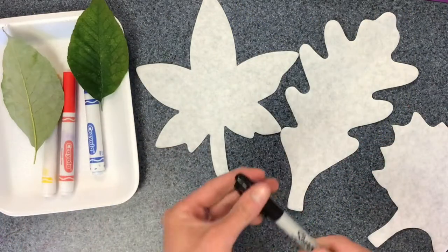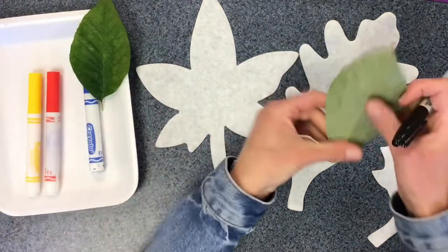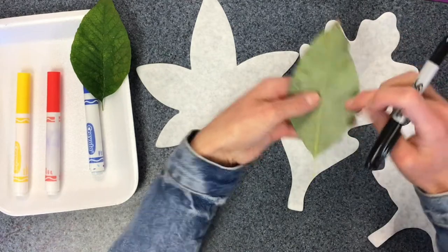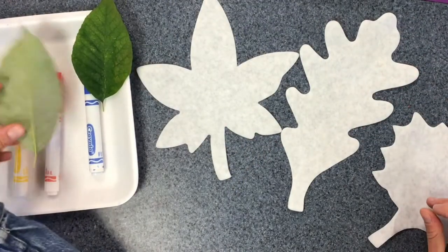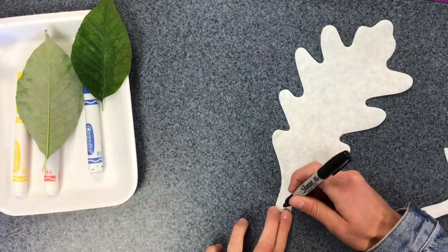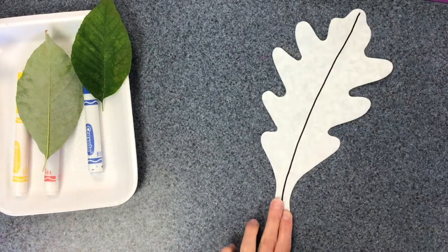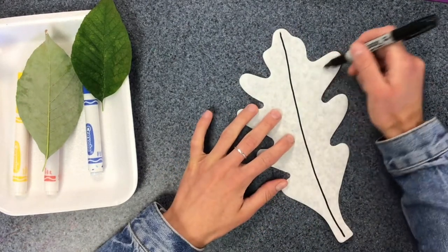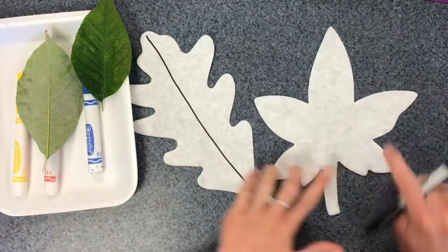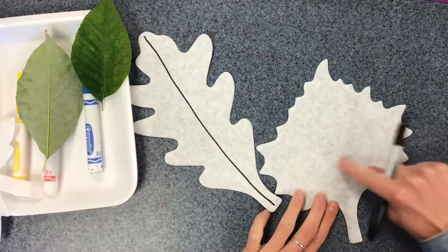So we're going to start with a Sharpie, and the first thing we're going to be drawing are the big veins. You can see in this leaf we've got a big vein down the middle and then some off to the side. So depending on what kind of leaf I have, I'm going to start with a vein right down the middle to the end. Then I'm going to be drawing some veins off to these other parts — off to these parts or off to these parts.